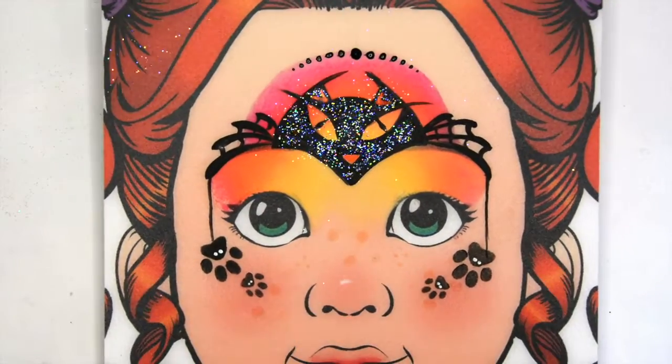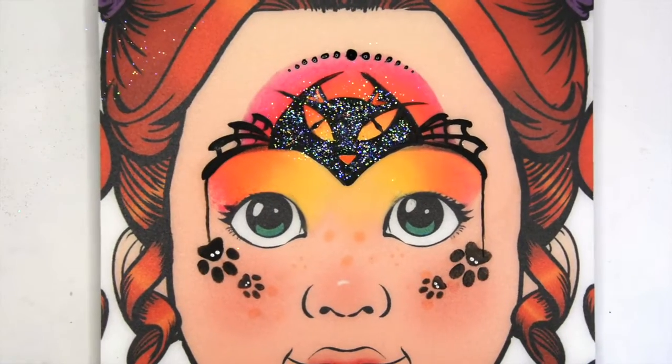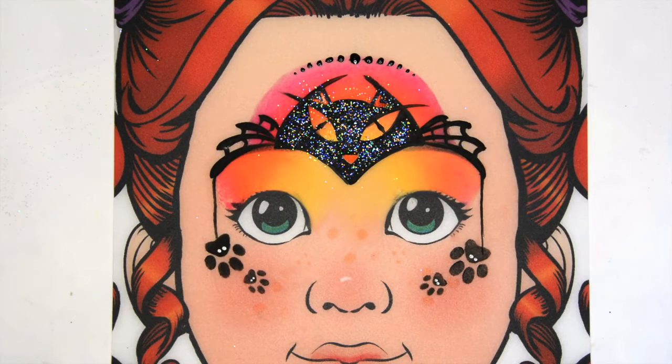A cat. A spider cat. Very shimmery. Happy painting everyone, and Happy Halloween!